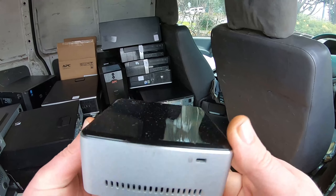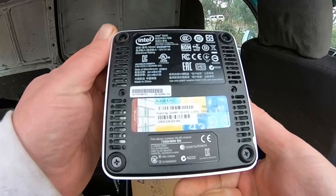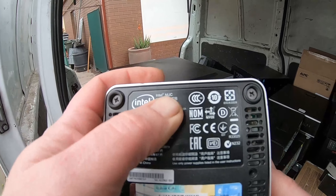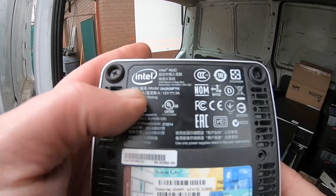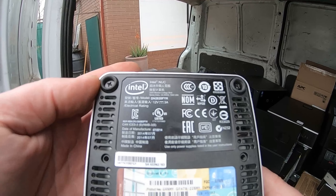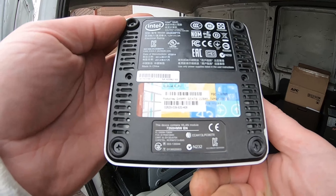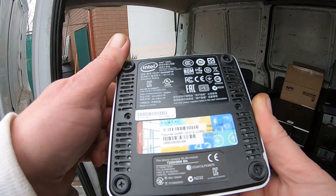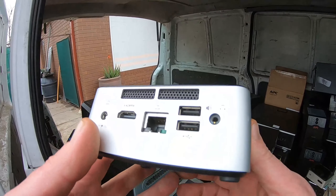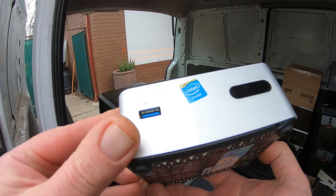The world's smallest PC - Intel inside and running Windows 8 Pro. It's the Intel NUC, or NUC. That's what they're known as, the little NUCs. So I'm going to scrap one out and see what the world's smallest PC looks like. Pretty interesting.